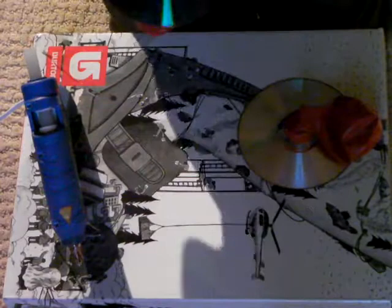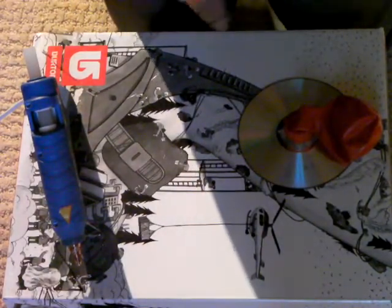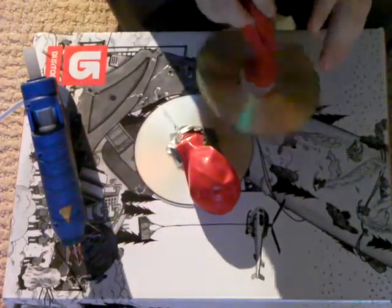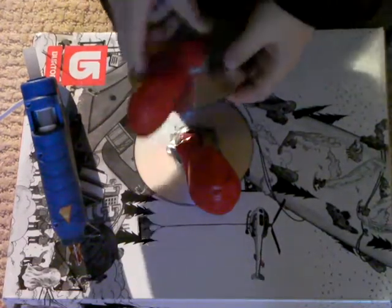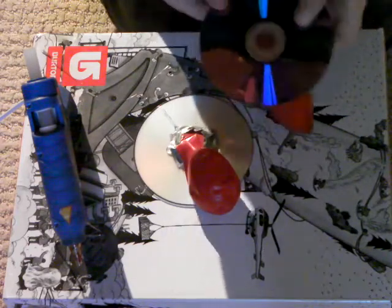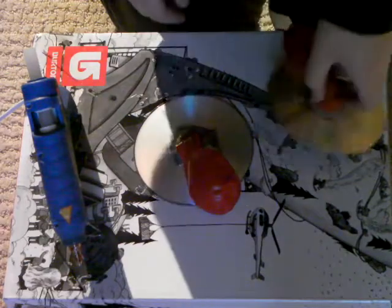So now, to make it hover, you're going to just have to blow on the bottom to fill up the balloon. Then just set it on a very smooth surface — not carpet or anything, that wouldn't work — and just let it hover. You can push it a little bit to make it go a certain way. It might just go a certain way by itself, but you never know. It's like a little cool toy that you can play with.